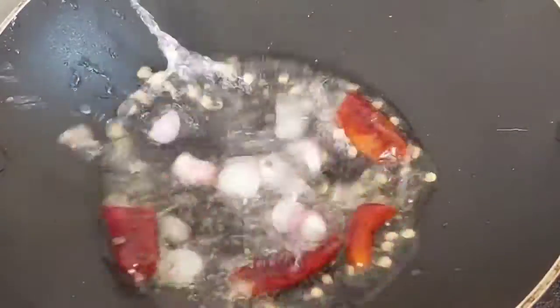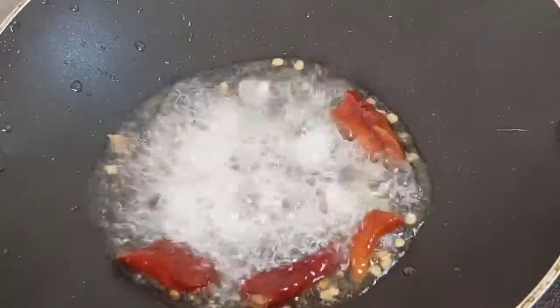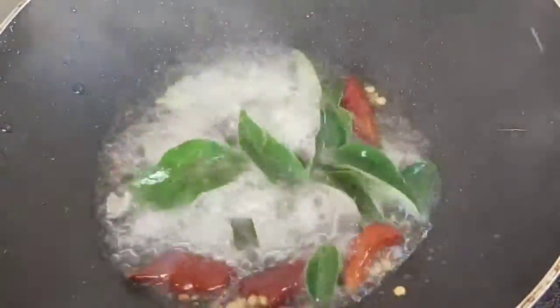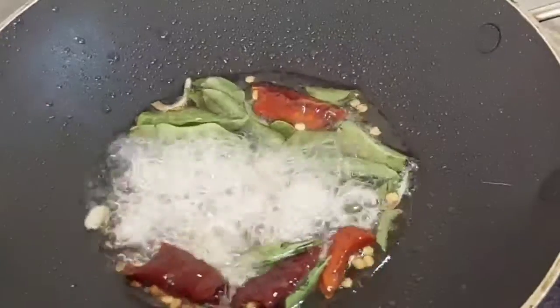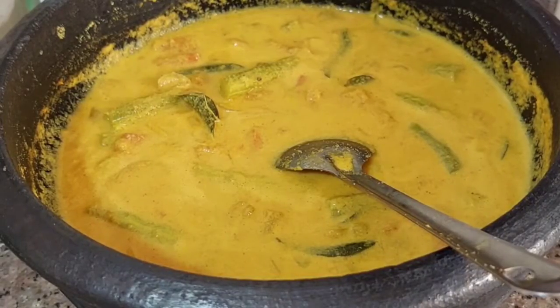Add 1 tsp of salt. Add 2 tbsp of salt. Let's try it all together.